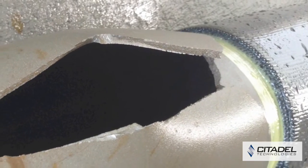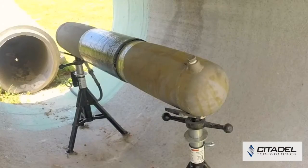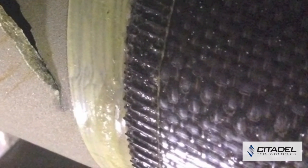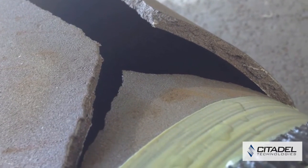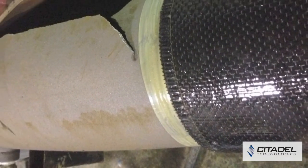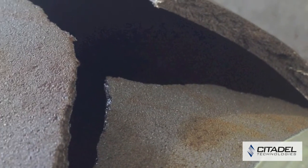DiamondWrap HP was designed by Citadel Technologies to provide pipeline owners and operators with a cost-effective solution and an alternative to clamps, welded sleeves, and pipeline replacement. Due to the flexibility of design and various kit options, DiamondWrap HP can accommodate nearly any installation environment. All materials specified in an engineering assessment come to the job site pre-cut to length and packaged in pre-measured containers.